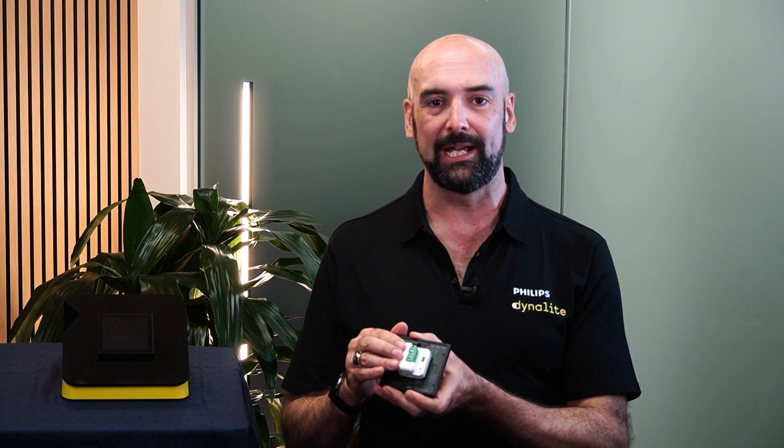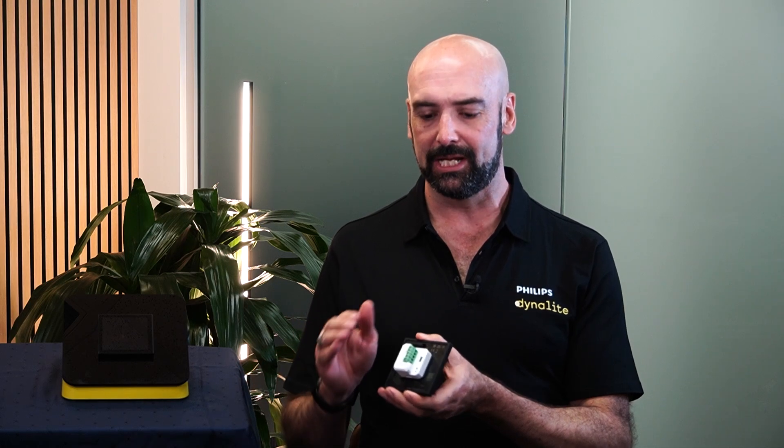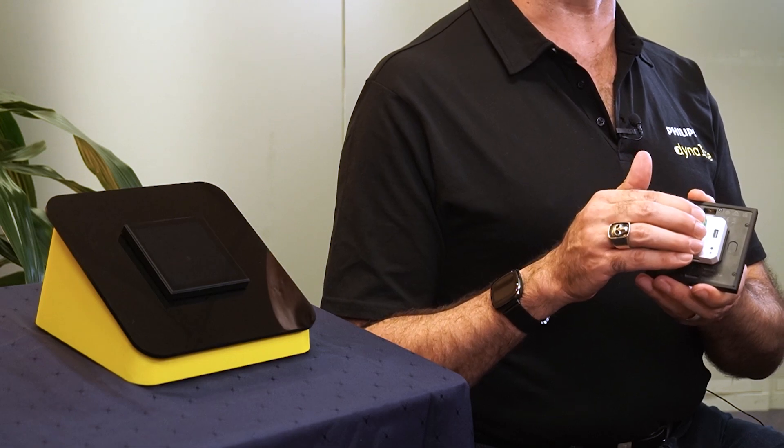The Revolution display shares the same communications module, the Ducam, on the back, as we do with our other user interfaces for the Buttons and the Lumenera series. So it supports the same data and power connection as all of our other devices.